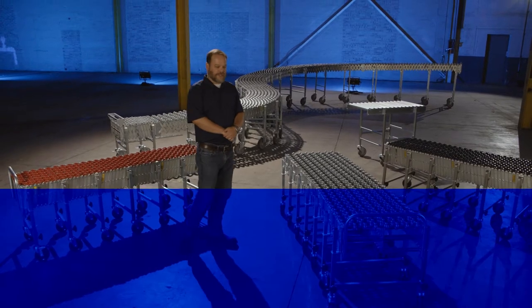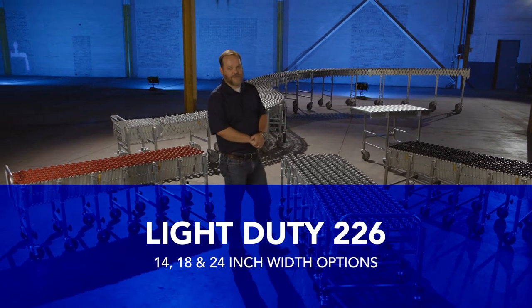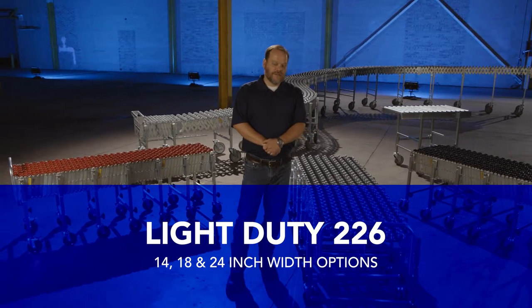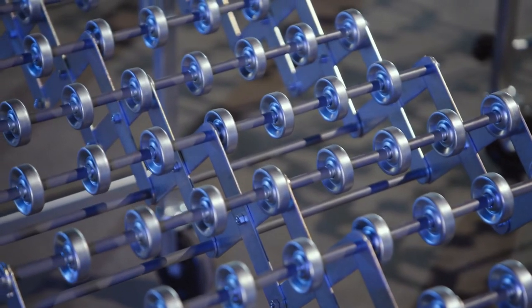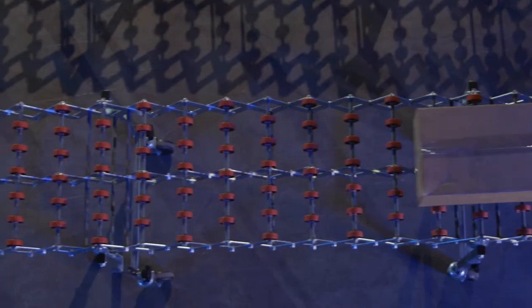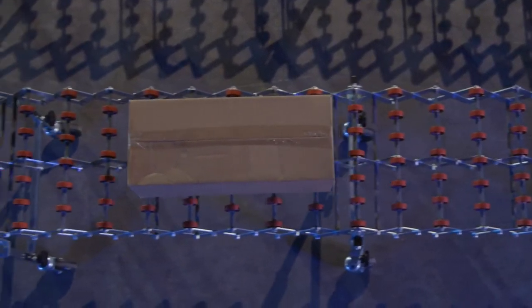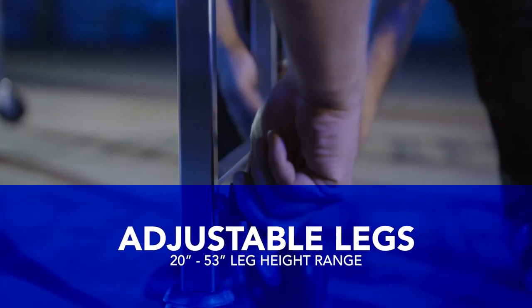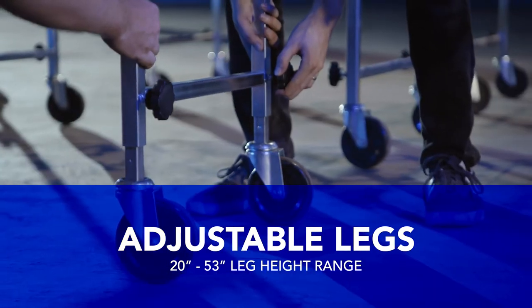The light duty 226 is rated at 226 pounds per foot, available in 14, 18, and 24 inch wide. Available in steel skate wheels that are durable with ball bearings, a red nylon skate wheel with a nylon bushing, or a black poly skate wheel with ball bearings for low rolling resistance. The 226 also comes standard with adjustable heights and 5 inch casters.